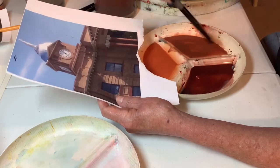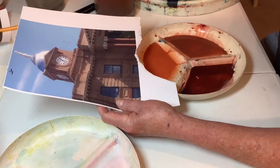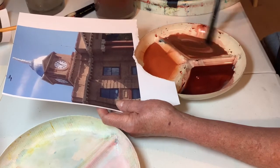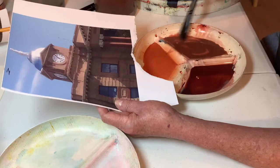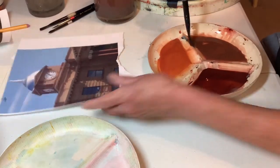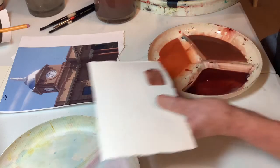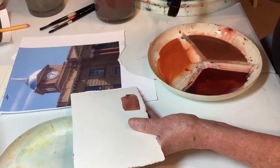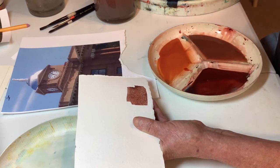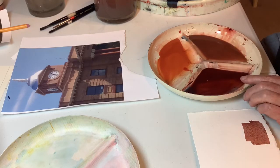I'm looking at this as being a color for that area, so let's cool it down. Oh, that's cooler - pretty red. That's actually better than what I had before. Of course it's not dry yet. And then I need a dark, and I think for that I'm going to go to the indigo.